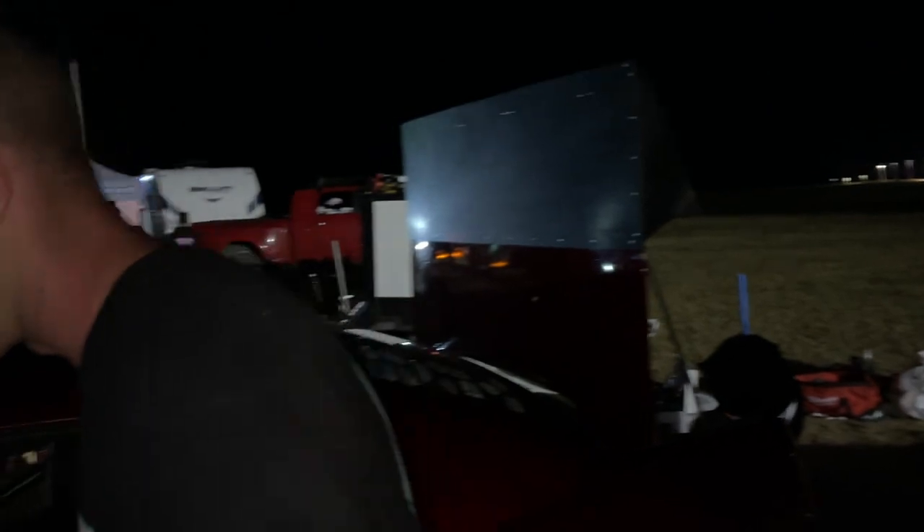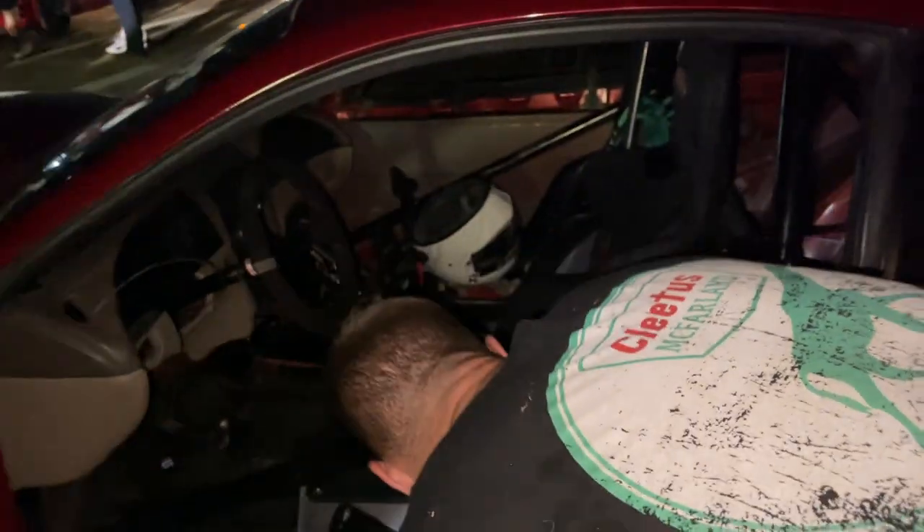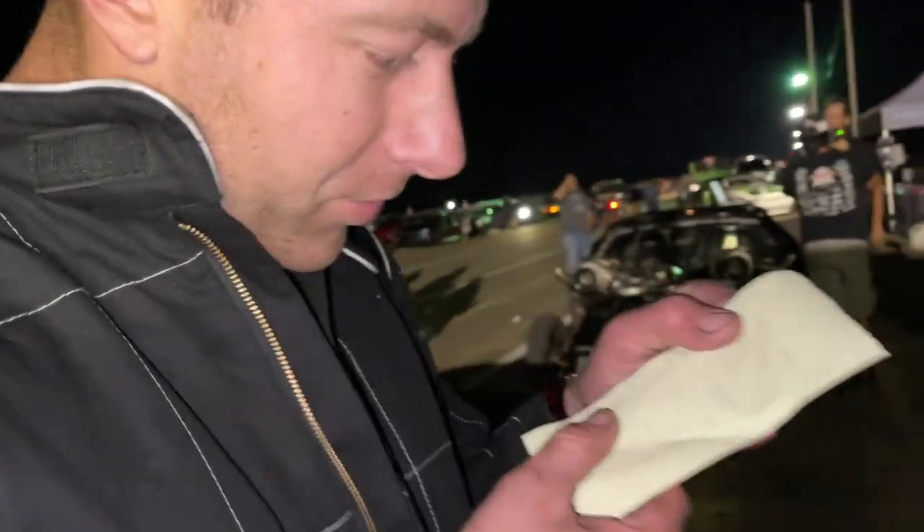I couldn't tell if it hooked or not. It started to spin and going right, so I just got out of it. We got a 5.74 at 128. Yesterday I think I ran a 5.64 in the 8th, so we're a tenth off. We'll probably do one more pass just to see how we can do.